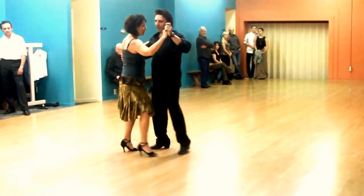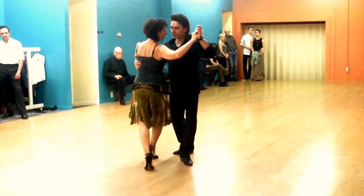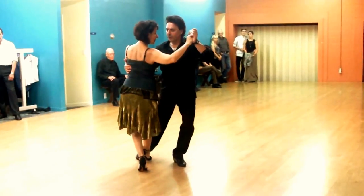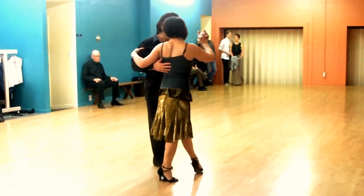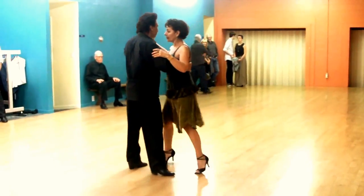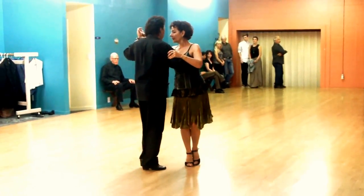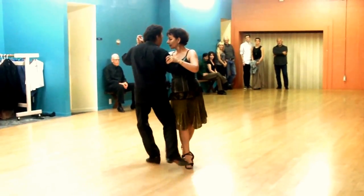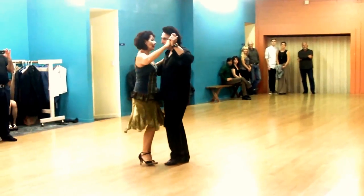Let me do the barida from back ocho show. You place her. From here you engage with your right leg and the barida. From a different angle — back ocho show. You send her to your left as she dances her legs. You do the barida and come with her.